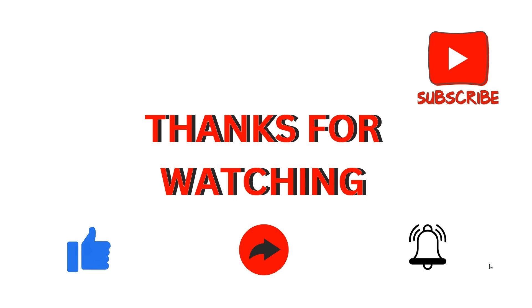I hope you liked this video and found it helpful for your issue. We will catch you in our next video. Thank you for watching.